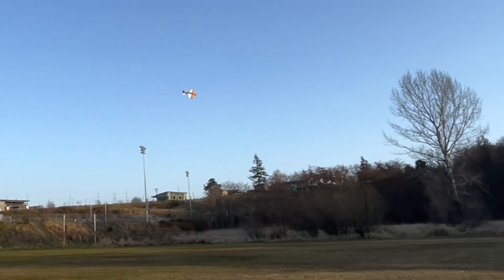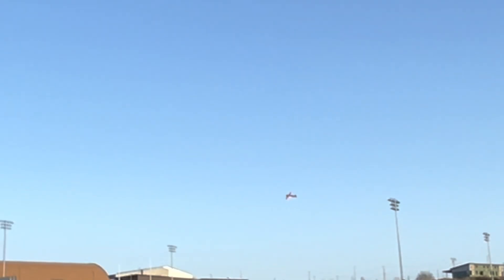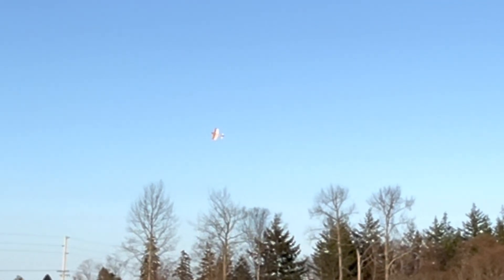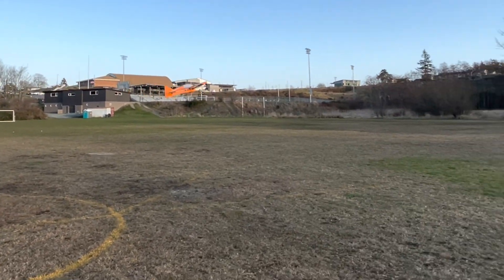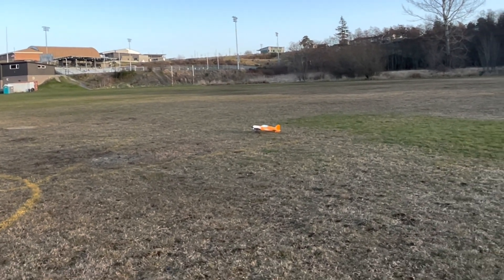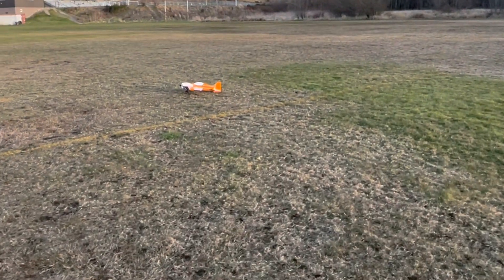Really good. Oh, nice. Nice flare! Nice flare out at the end - that was going to be a nose plant but you flared right at the end.